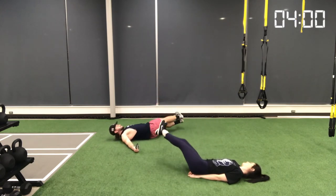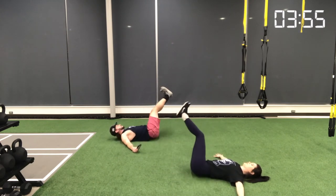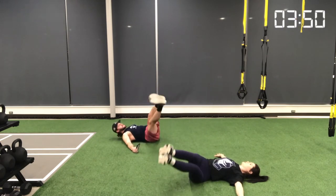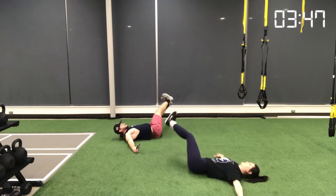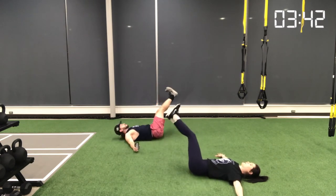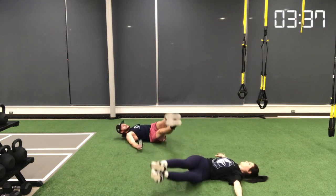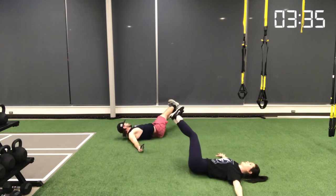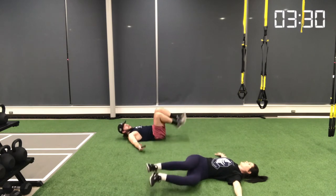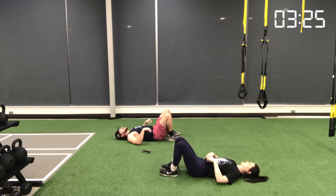Movement number seven is windshield wipers. Set up similar to lying leg raises with your entire back on the floor and hands far out to the sides to stabilize, pressing into the ground. Instead of moving your legs straight down, angle them toward the side — about 45 to 55 degrees — to target your obliques. Keep your core nice and tight, don't let your lower back come off the ground. Exhale as you come toward the ground, inhale as you transition to the other side.